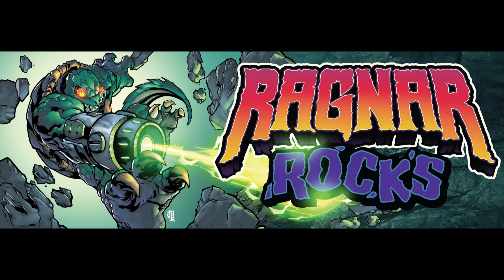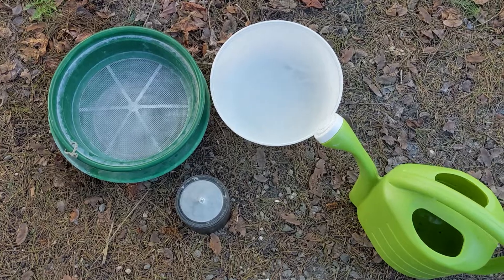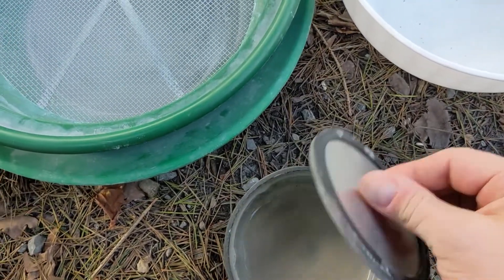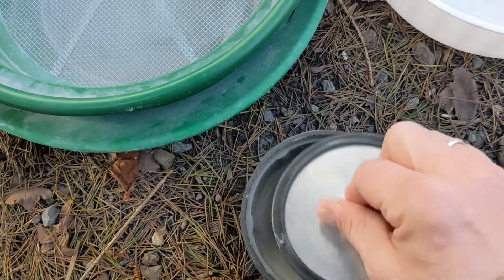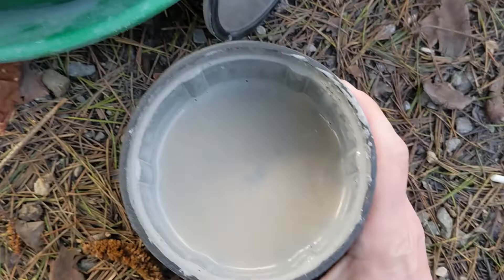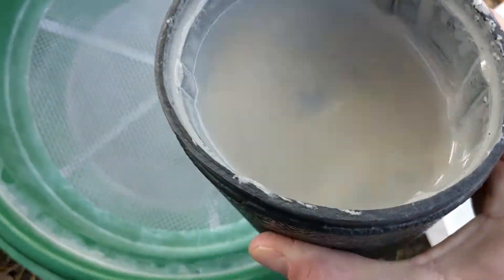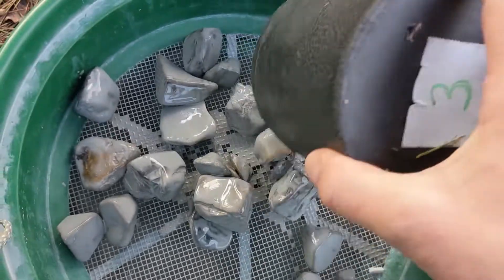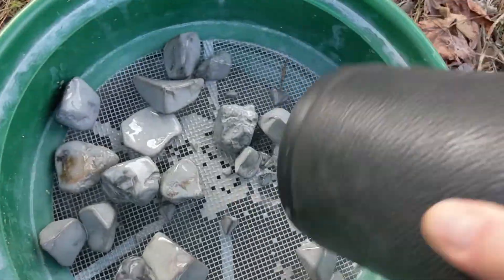Can you dig it? Alright, let's check in on our Rock Tumbling Contest rocks. We have our Lahontan Agates that have been in stage one now for about two weeks. Four scoops of 60-90 silicon carbide. They're looking really sharp still.